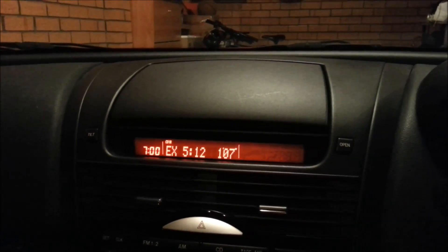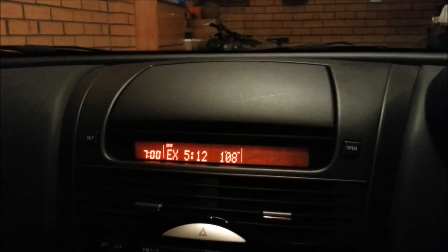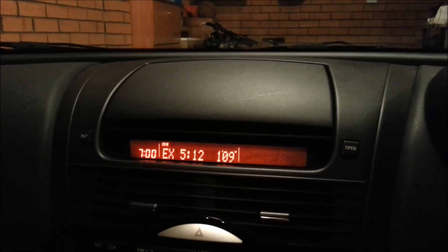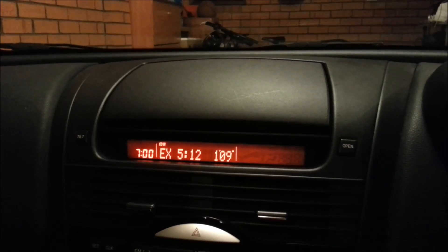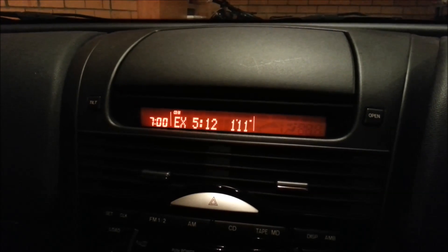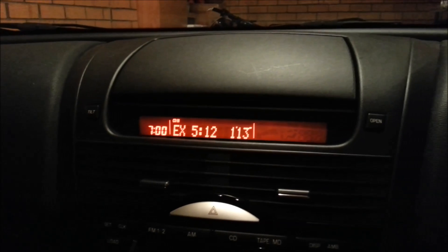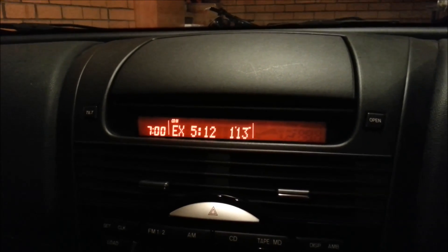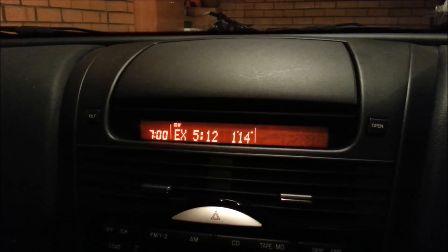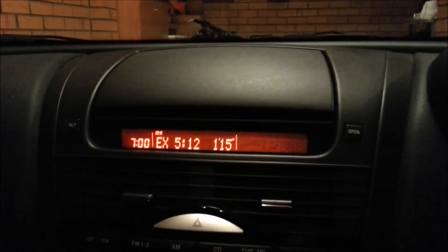Hi everyone, this is just a quick video showing you my car tablet. What I've done is bought a stock navigation hood for the RX-8 and fitted it with a 7-inch Android tablet. The tablet I used is a Huawei MediaPad — it's a pretty nice tablet with a high-res screen.